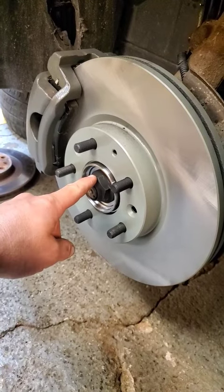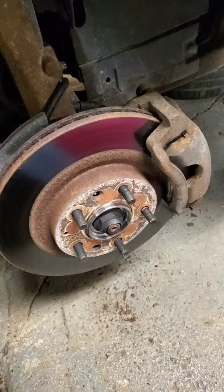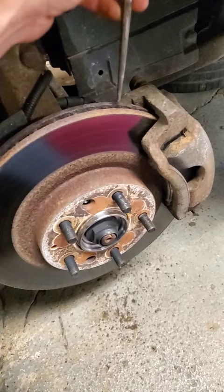So you need to torque an axle nut, but you don't have a helper to hold the brakes to keep this thing from spinning. All you've got to do is come over here to the other side and jam something in there.